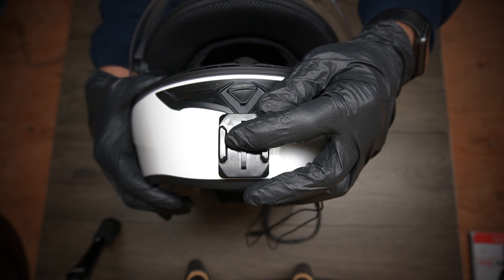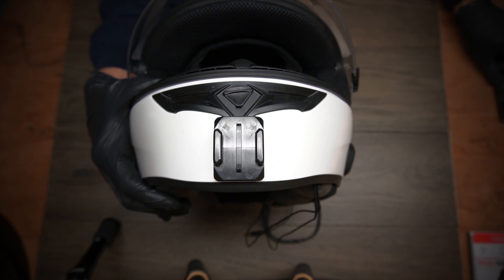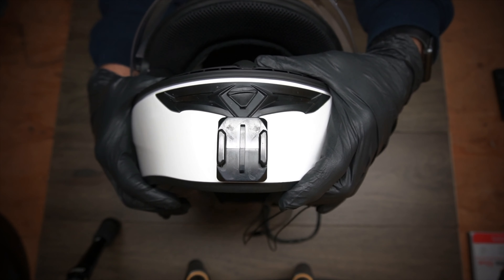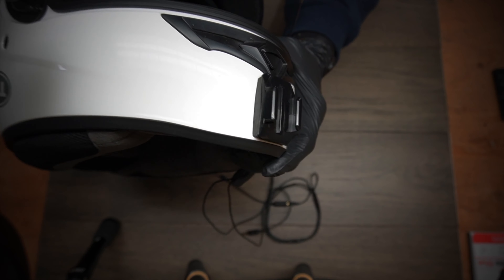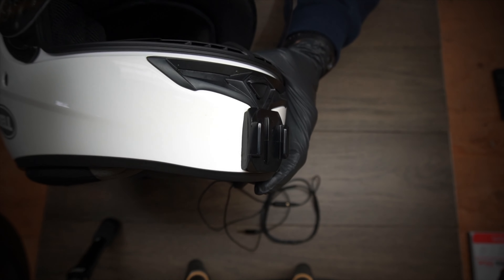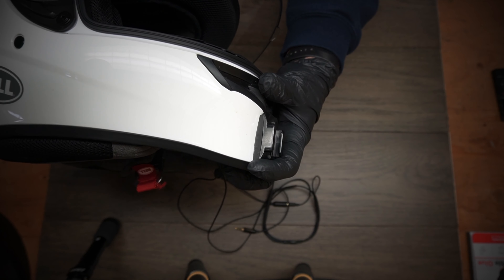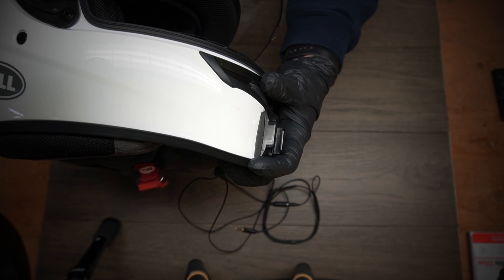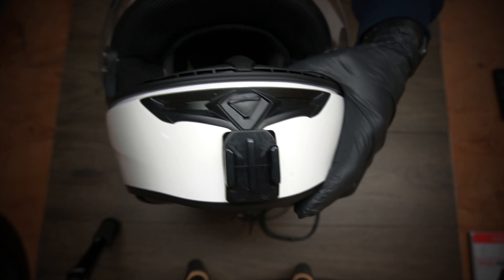The key to getting a nice clean installation like this is using a product called Sugru. I'm going to put the helmet away — you can see basically how the GoPro mount is mounted there. That black stuff between the GoPro mount and the helmet itself is called Sugru.